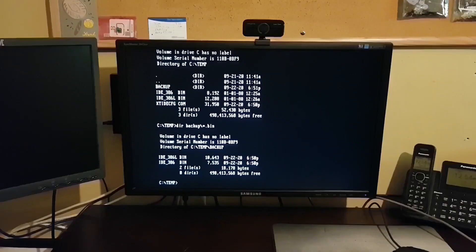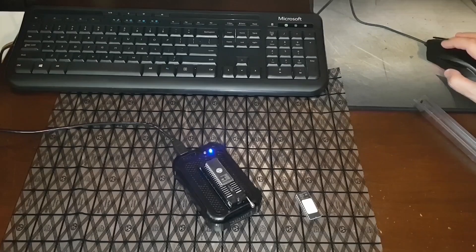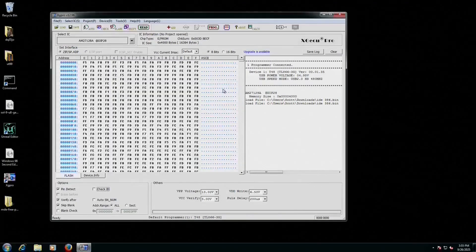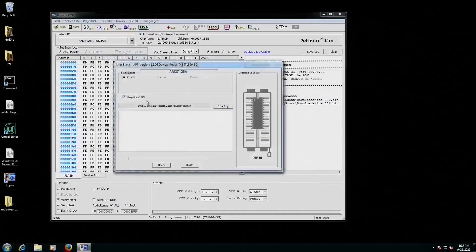Okay, let's pop back over to Jasmine. We need to burn that binary image to an EEPROM. I have my EEPROM burner here with a 27C128 16K EEPROM chip. I've already erased that with my UV eraser, but before we try and program it, let's make sure it's actually blank. I'm going to read the chip — and I don't think that's blank. Let's run a blank check just to be sure. And no, it's definitely not blank yet.